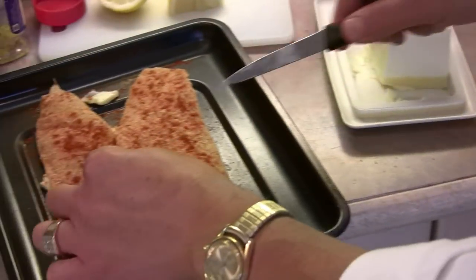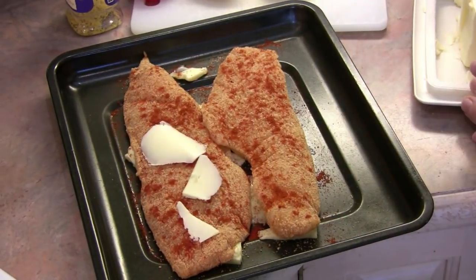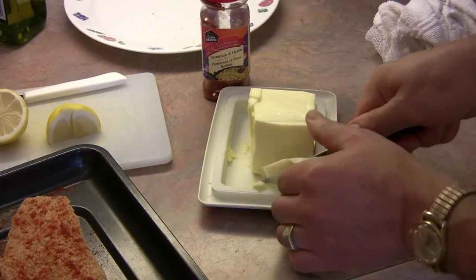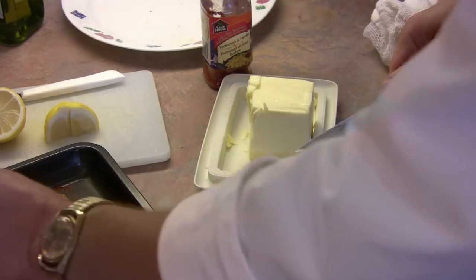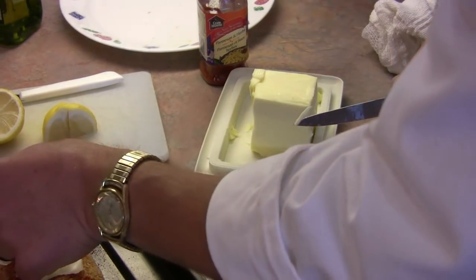I'm just going to take some slivers of butter like so and cut them like that. Now if for some reason you don't want to use butter, you can substitute and use margarine. I'm just putting slivers on just like so, fairly thin — they don't have to be thick, and that's going to soak in and penetrate and cook up very nicely with those fish.